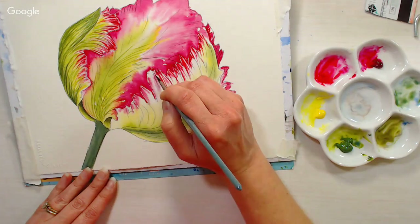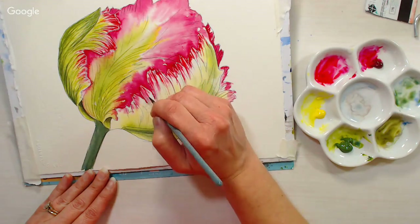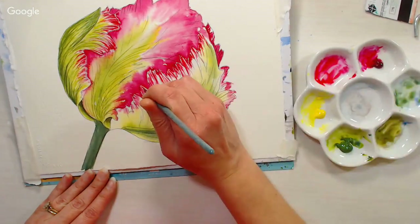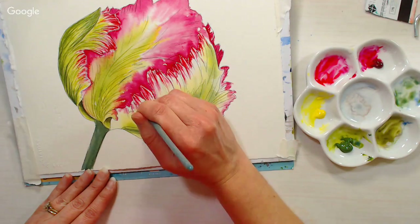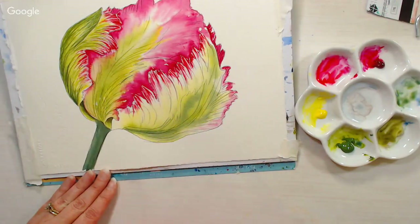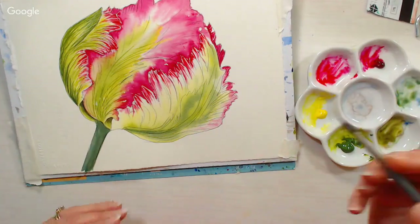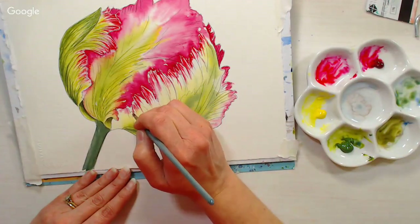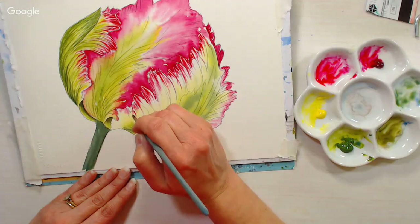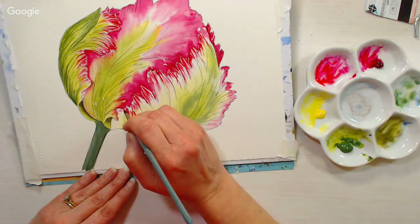Kitten Gray asks: I heard you mention Canson Mixed Media. I have used it for alcohol markers and had it bleed through a lot. Is it strong enough for watercolor? Yes, it's great for watercolor. It's not very good with alcohol pens — the marker dries so quickly and seeps into the paper and you can't blend it well. I would definitely recommend it for water-based media, but not for alcohol.